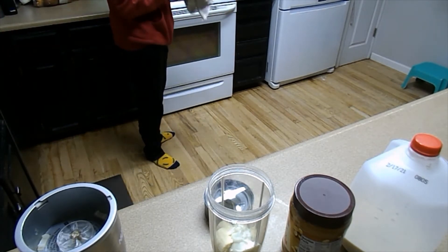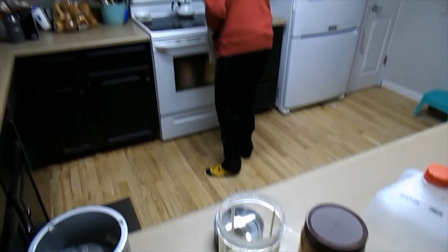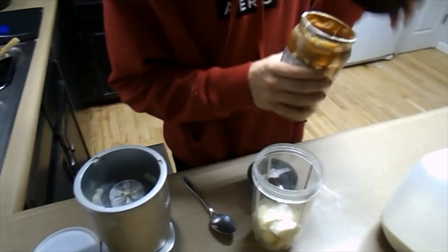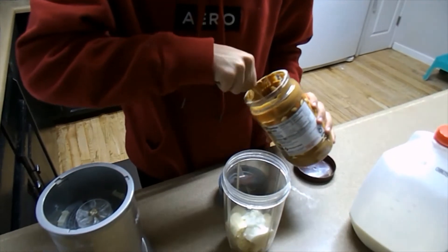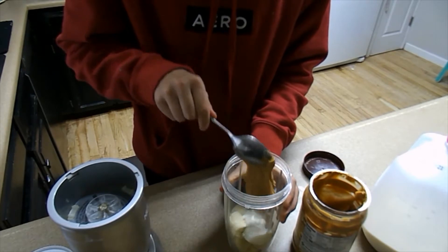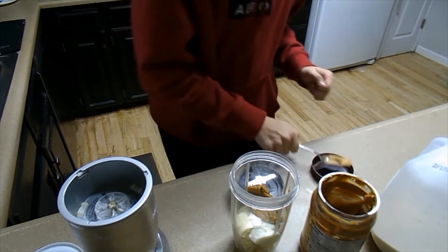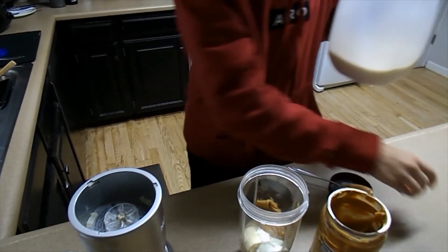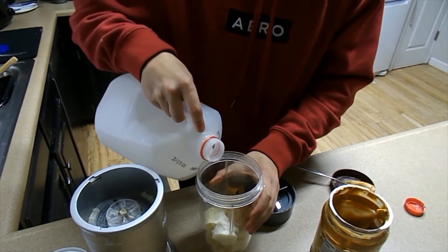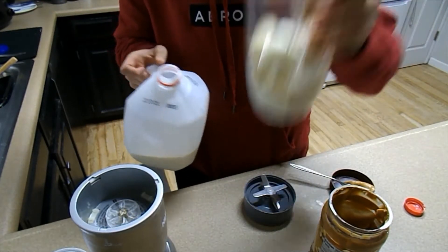Okay, got nine minutes to do your segment. Take a spoonful, then another spoonful, then wash it off. And then take peanut butter. And then the last thing is milk.